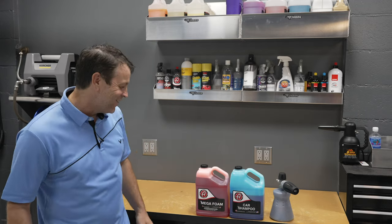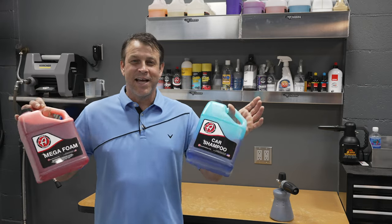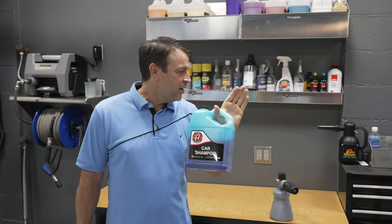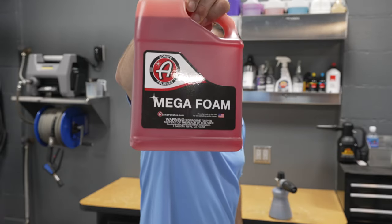Welcome back to the channel. On today's episode, two products from Adam's Polishes that I like a lot. One is Adam's Car Shampoo — this stuff is amazing. You guys have seen me use it both in the foam cannon and in the two bucket wash method. Another product is Adam's Mega Foam. I've used this in the foam cannon quite a bit.